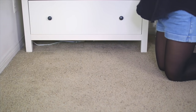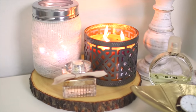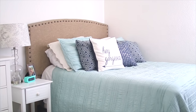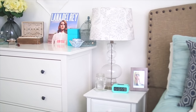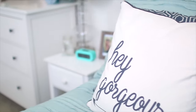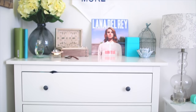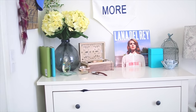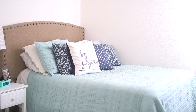Hey everyone! Here are a couple DIYs and some fun tips and tricks on how to get your room cozy and ready for the cold seasons. I just wanted to give you a quick overview of what my room looks like before I got it all cozied up. It has a lot of cool tones — it's very welcoming and light. I'm gonna change that up a little bit by adding a few knick-knacks here and there and by creating my own DIY decorations.